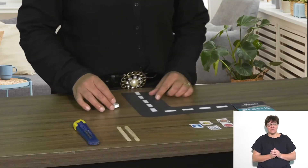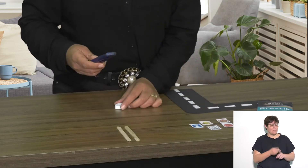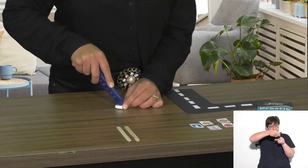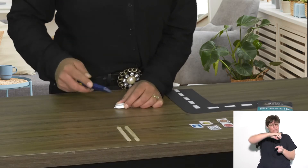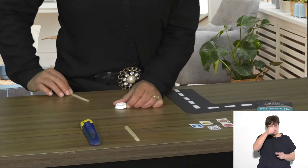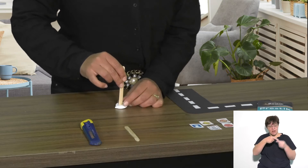Take your bottle top and your cutter — remember to be careful as a cutter is very sharp — and make a slit in the center of your bottle top. Then take your popsicle stick and push it down through the center of the slit that you made.